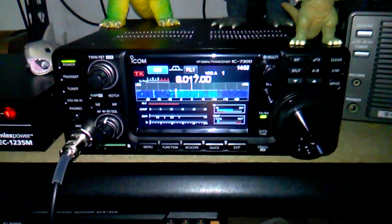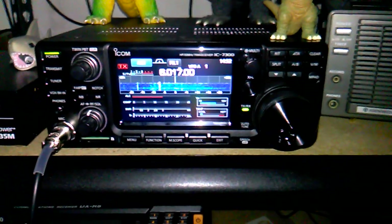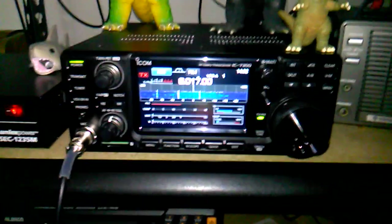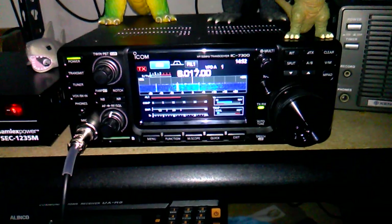If only I could get it to tune up on 20 meters — and doubtful — I'd love to get on 80 meters also, but don't think I'd be able to. Anyhow, this is how my new antenna is performing. Let me know what you think. And as always, peace and all that good stuff.